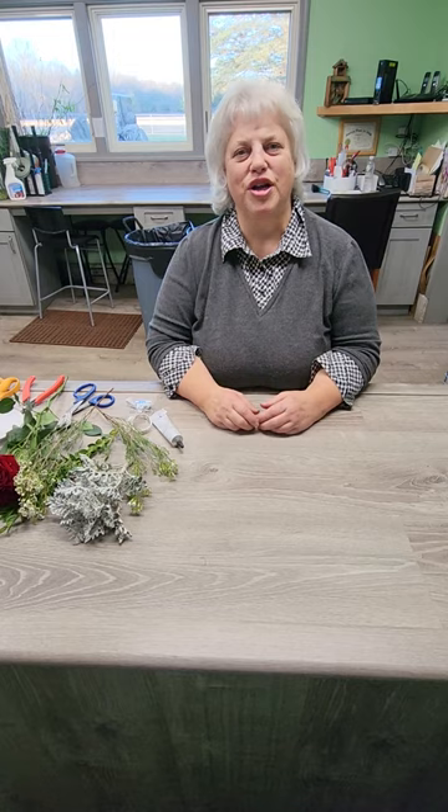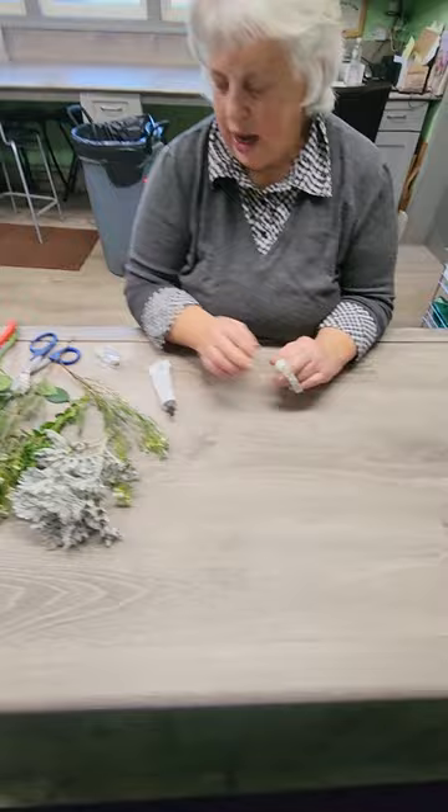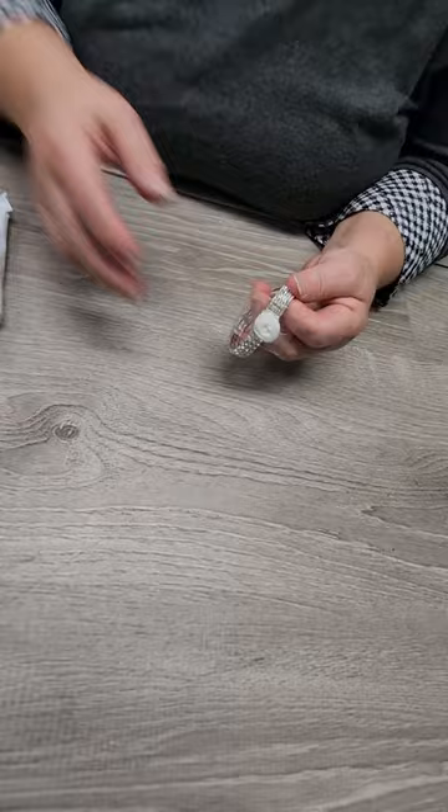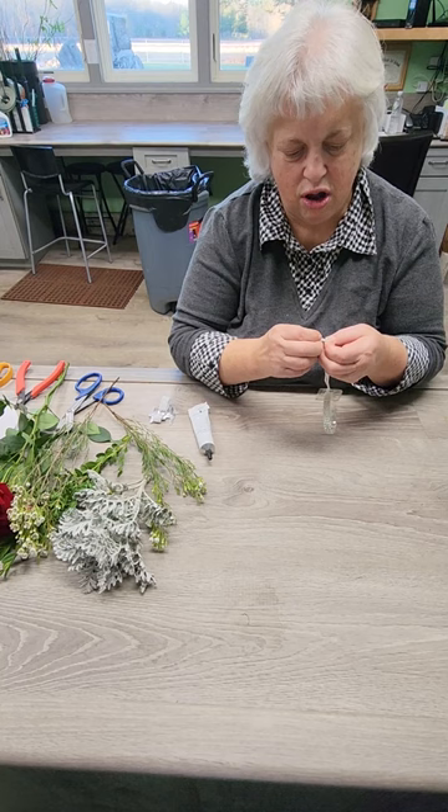I've got everything out here that I need. I'm going to show you how to do one on a little rhinestone elastic band. There's also just a cheaper elastic type band here — you could use either one. We're going to do the dressed-up one today. These come with a little ribbon rose in the center when you buy them, just to look pretty, and it's scotch taped on there. I like to add my own ribbon rather than this.